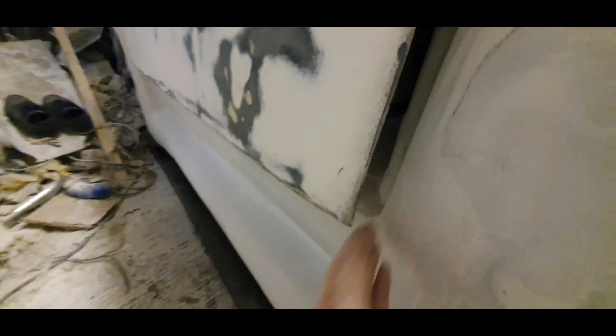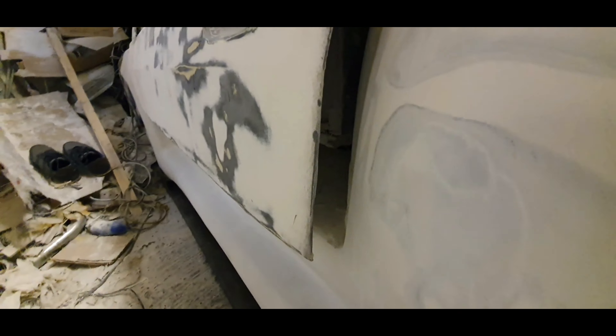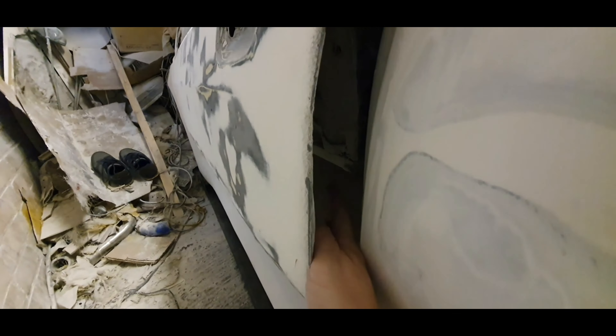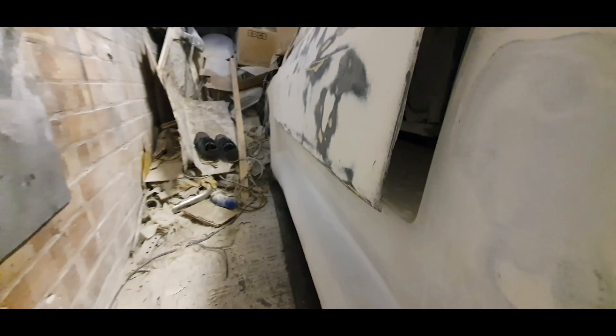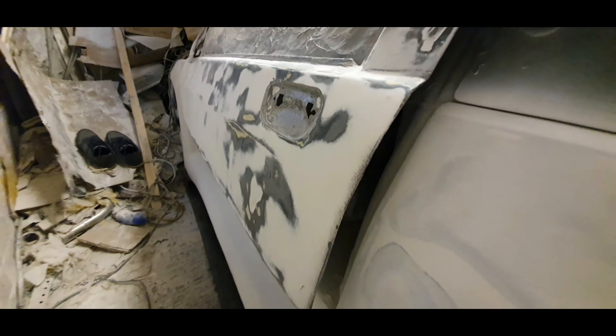I'm thinking if I chop some of this out to make it so it's going to sit properly, at least for now, then I can put the bottom of this door on — it'll attach inside there along the sill area. So it's going to sit flush with the sill area, that's the plan. When you look down the car it's going to look normal. I'll do some work on this and do a video at the end of what I've been doing today so you can see how far I've got.